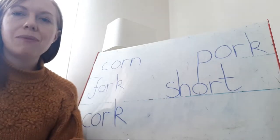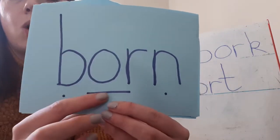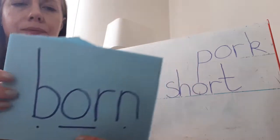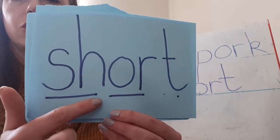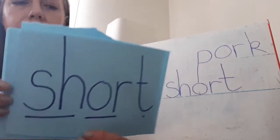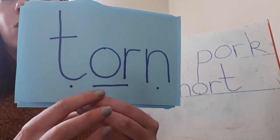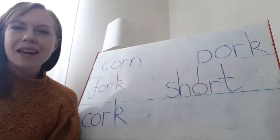Now let's have a go at reading some words with the OR sound in it. I've got some on my pieces of paper and we'll do it all together. Here we go. B... OR... N. Born. Sh... OR... T. Short. T... OR... N. Torn. Fantastic. Well done. That was super reading.